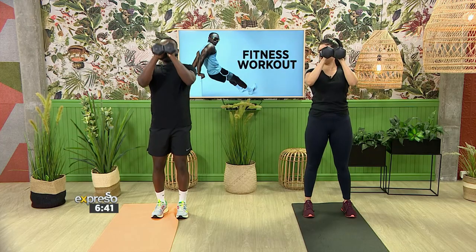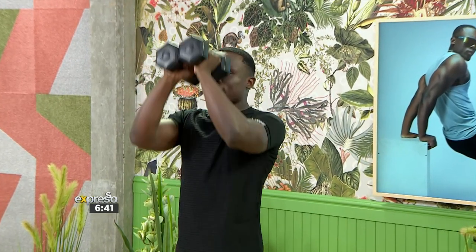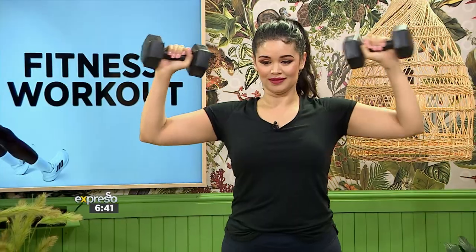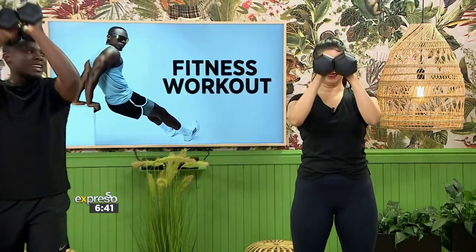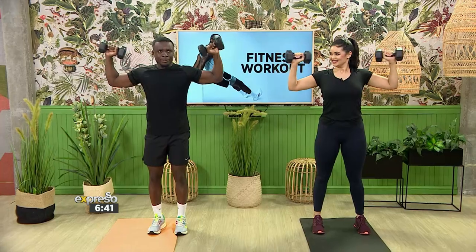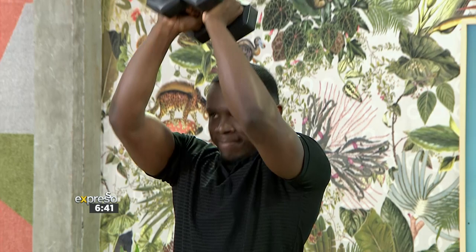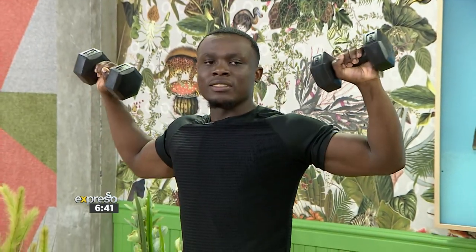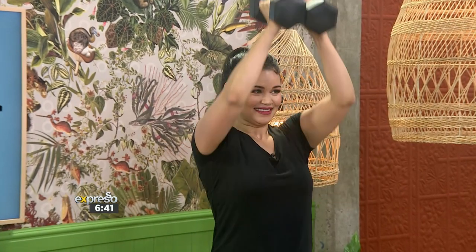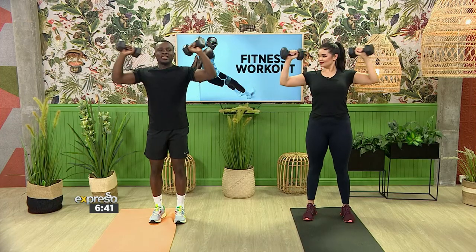And let's go — pressing up and out, completing all ten repetitions of the chest press and rear delt fly combination. Good form maintained throughout all ten reps.